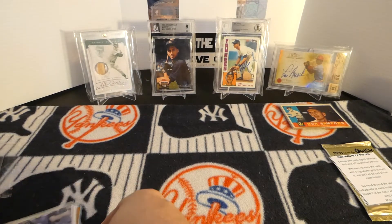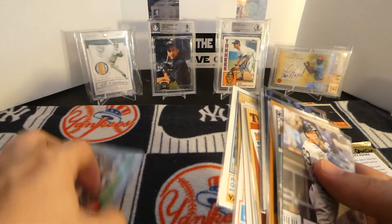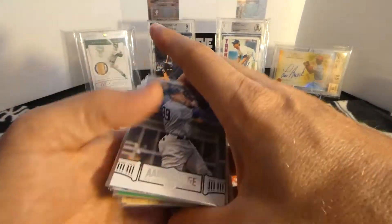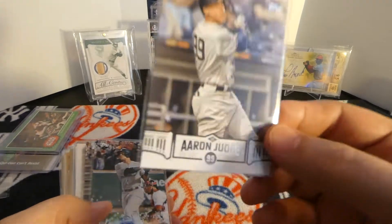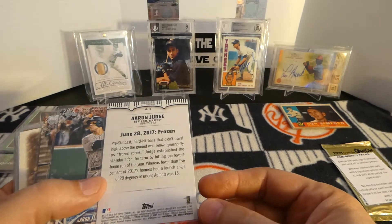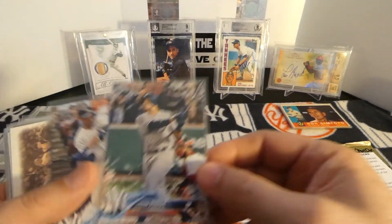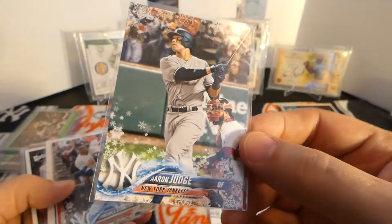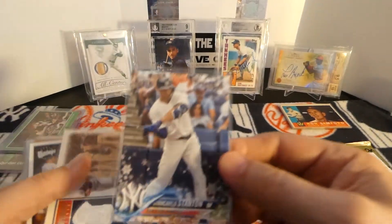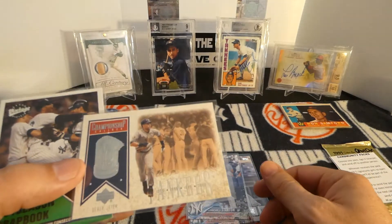He knows I like the Yankees, so he sent me a bunch of Yankee cards. Some of these are pretty awesome Yankee cards - a lot of these I did not have. You got this Aaron Judge - this was an insert, I think, in one of the Topps sets, I can't remember exactly which one. Here's a Topps Holiday Judge, a Topps Holiday Stanton. Definitely did not have this one - this Jeter right here. Pretty nice.